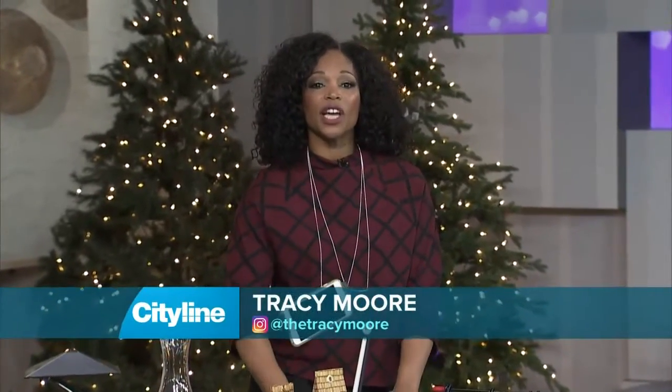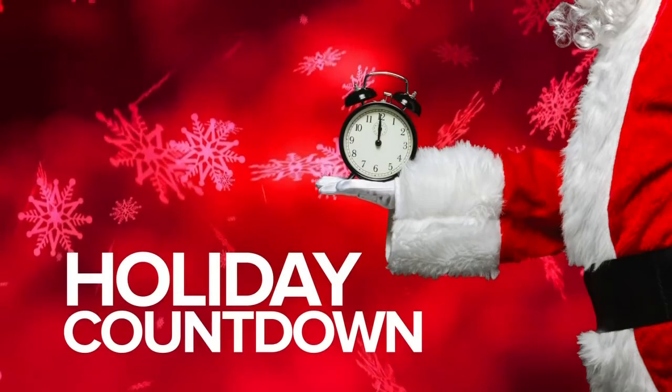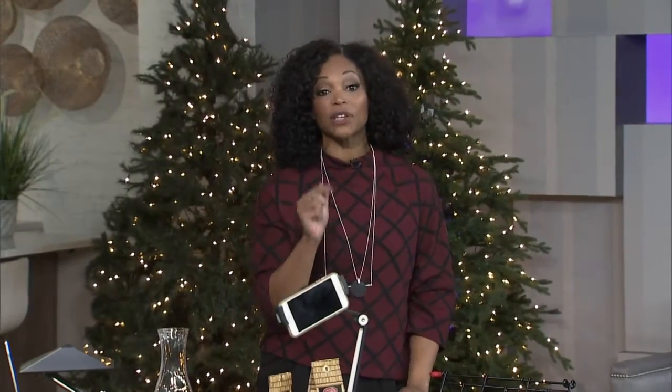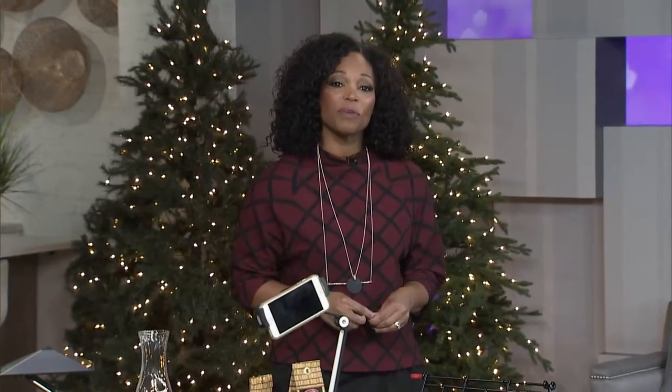Hold on to your hats, everybody — we are beginning our holiday countdown! Dayline is your one stop for the season, be it decorating, baking, or gift ideas. You're gonna find it here every single day. We're gonna show you how to make these adorable DIYs. Check them out from Antonio, coming up in just a few minutes.